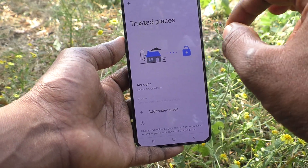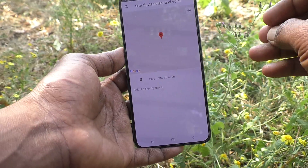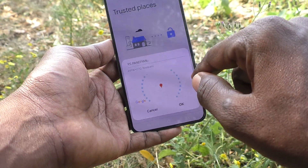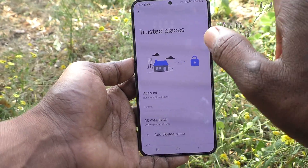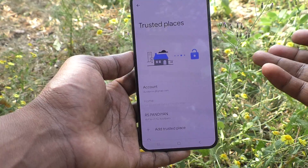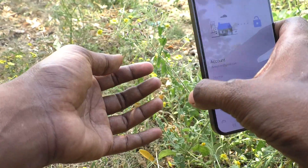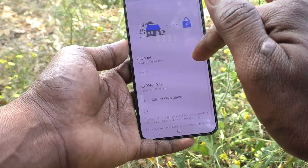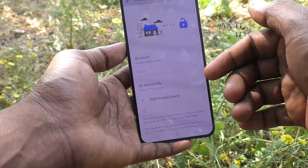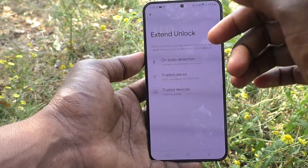Click on Trusted Places and you can add any place here. Click Add a Trusted Place and Google Maps will open. Select any nearby place — I selected one nearby and clicked OK. At this place, your phone won't require any pattern lock, PIN, or any lock you've set. It will stay unlocked automatically at this location until you leave. You can add more trusted places by clicking Add Trusted Place again.